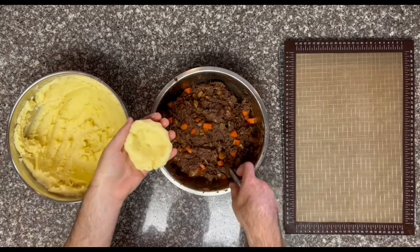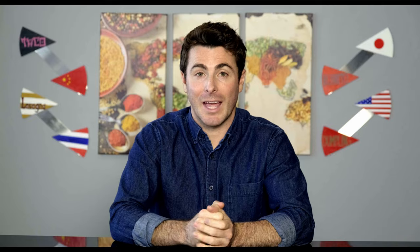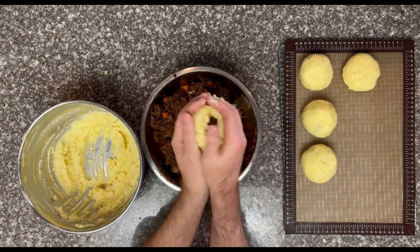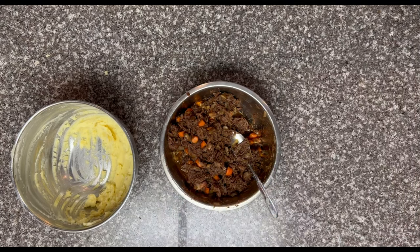To construct the arancini there are two techniques. Arancini 101 is to make a tiny potato bowl, fill that up, and then make a potato lid to cover the bowl. Advanced arancini is to make a potato plate, add the filling on top, and then slowly curl the plate up over the top until the ends meet and create a seal. Regardless of your technique, try to keep the outer layer free of cracks and as round and even as possible. Put your beautiful arancini in the freezer for 10 minutes to firm up, and prep your coating.